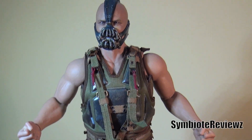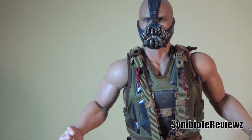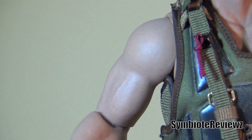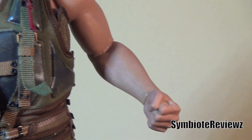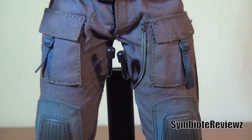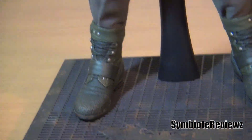Here we have him with his coat off. He decided to stick around and stay a while. So as you can see, very nice physique along the arms. You can see a little bit more of the detail now with the coat off.